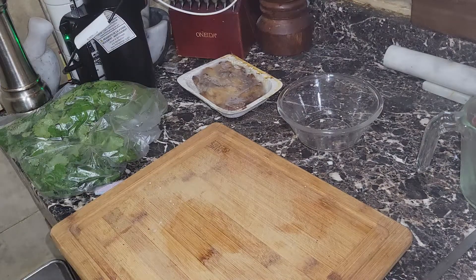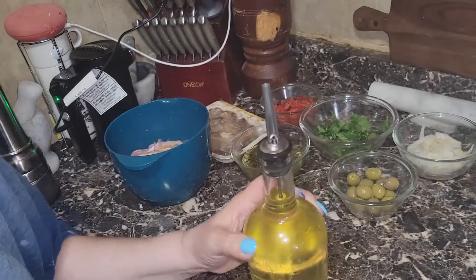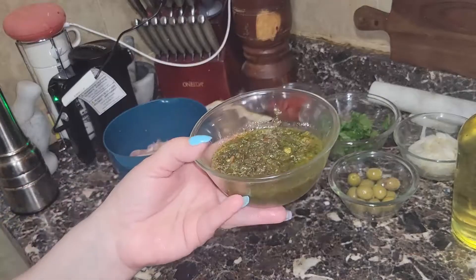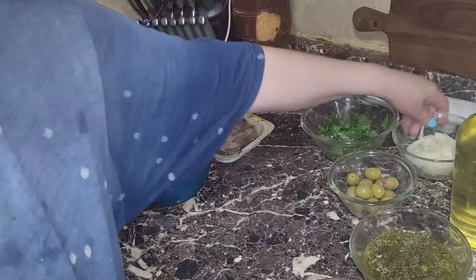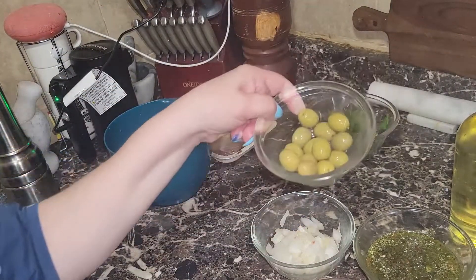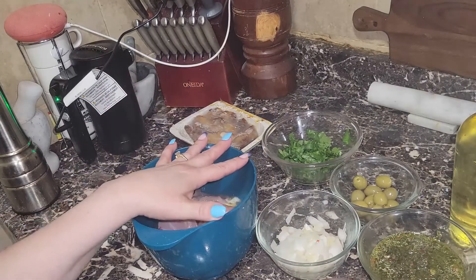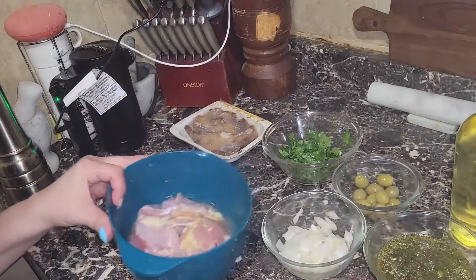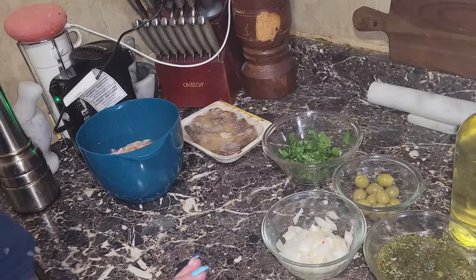Now I'm going to prep everything for my arroz con pollo. I'm starting with a little bit of oil — I'm using extra light tasting olive oil, but you can use canola, vegetable, or corn oil. I have about half a cup of homemade sofrito, one chopped roasted bell pepper, a third of a cup of diced onions, 10 to 12 olives, a handful of chopped cilantro, chicken thighs with skin removed, rice, sazon, and spices.